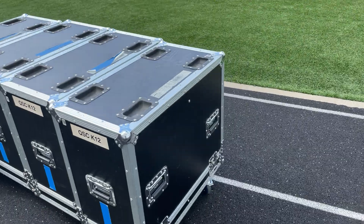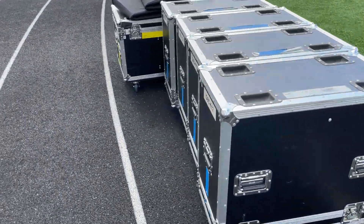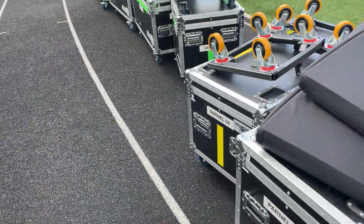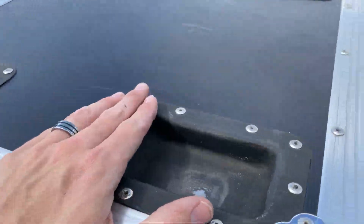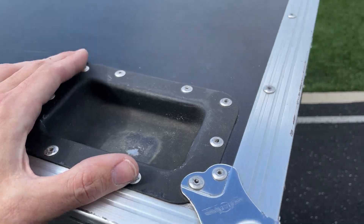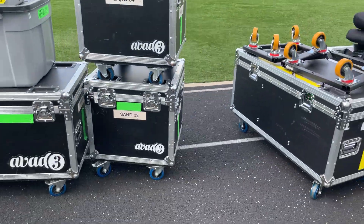These QSC K12 cases are a third of a truck wide, so we could go one, two, three wide on those. It costs just a little bit extra, but we get these stacking dishes, these stacking cups, and that allows us to put the wheels in here like this and go two high.